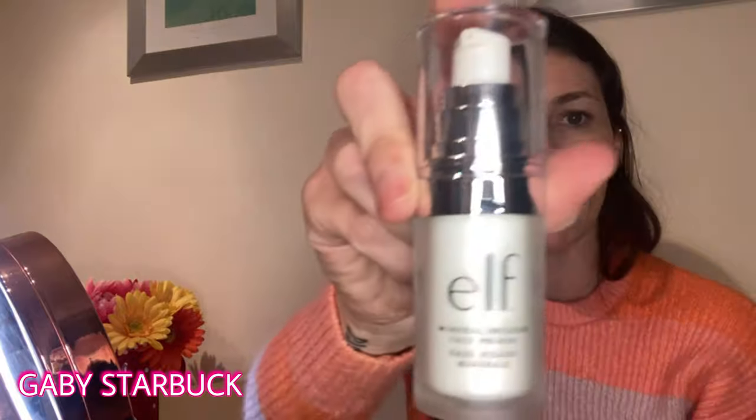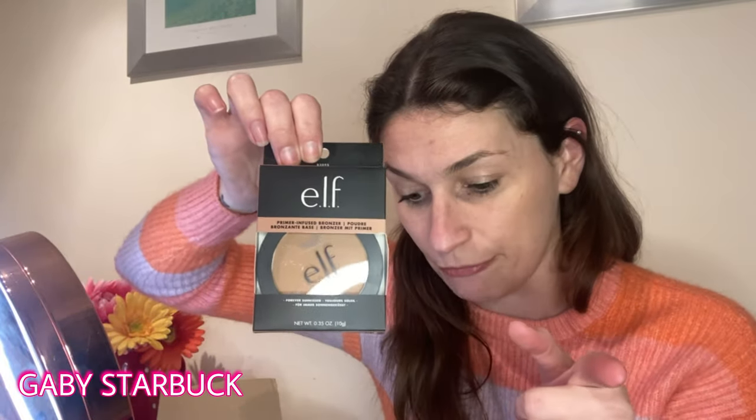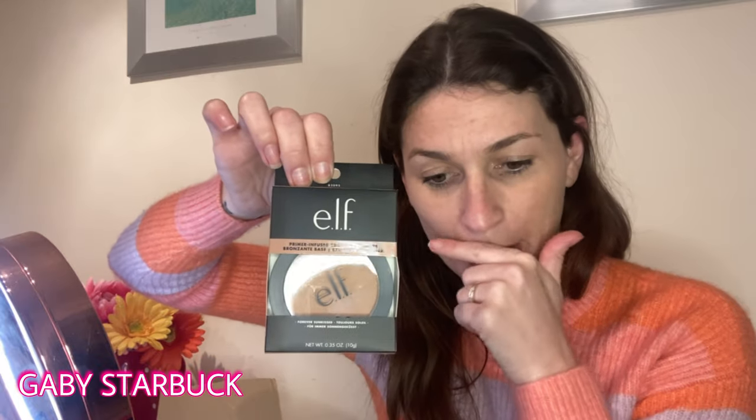I bought some mineral infused face primer — I like the packaging of this as well, looks really classy but it's actually quite cheap. Cheap but classy, I like it. I've got some eye primer and a bronzer. The reason I purchased this bronzer is because I do have a bronzer I use all the time at the moment — it's quite shimmery — but this one's very matte, there's no shimmer in it, which I think is fantastic for during the day.